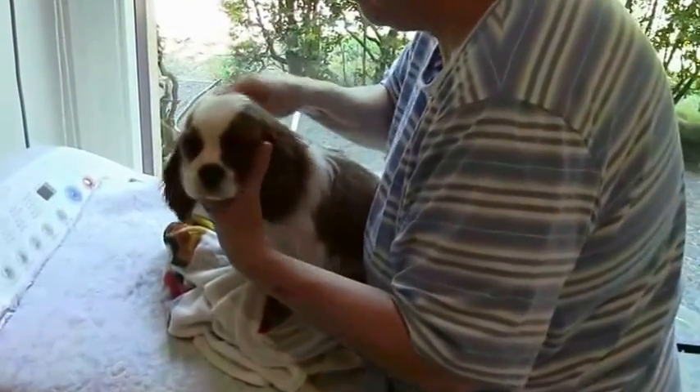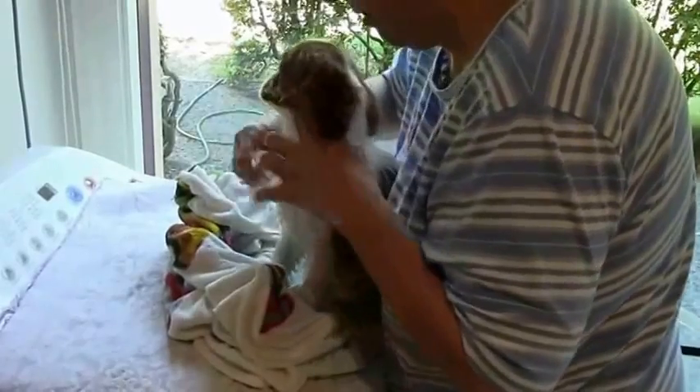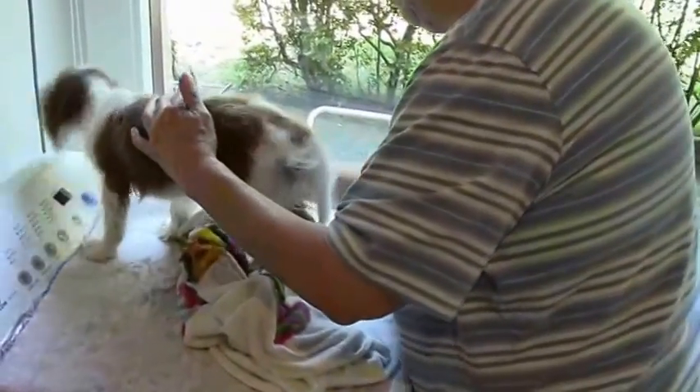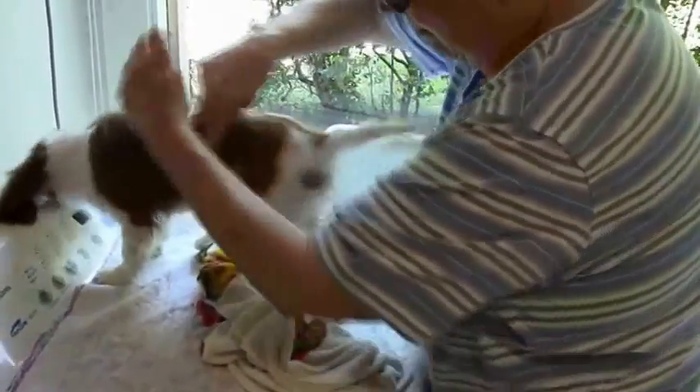I then just use a little comb to comb the hair flat again on him. He's still got his baby fur which fluffs up when he's dry, and that will go as the coat gets longer — or at least it'll become more of an undercoat.